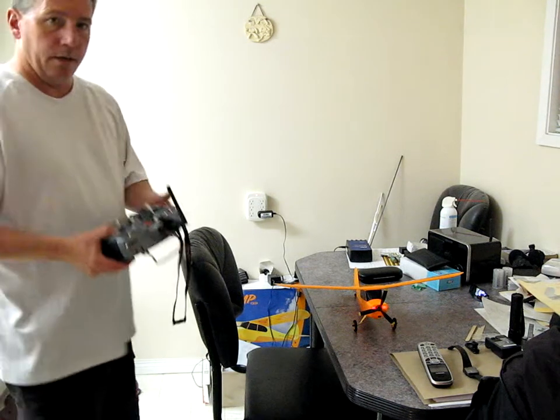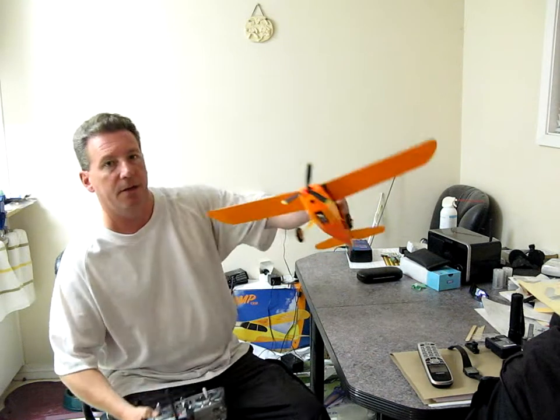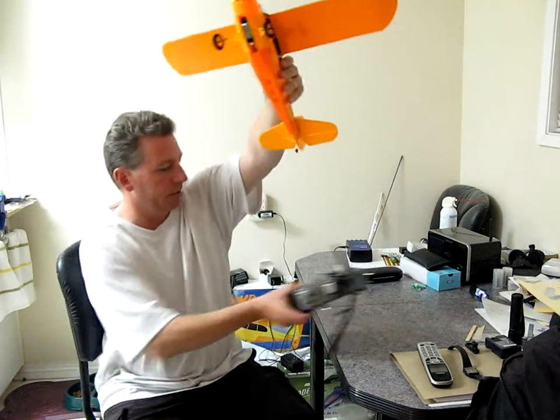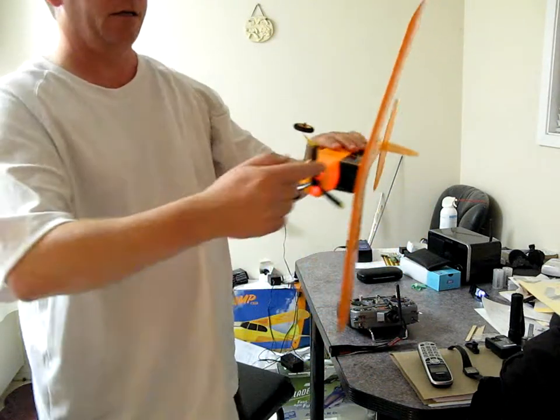This is Sky Cadet here. I'm just doing a quick video on my brushless champ. I'm just going to give a little zoom in here. As you can see, it's already turned on, paired to my DX6i.